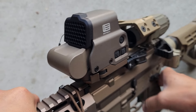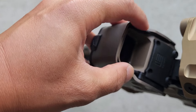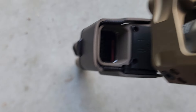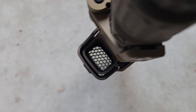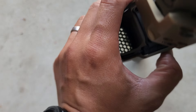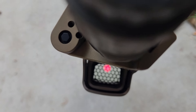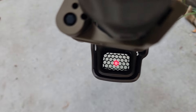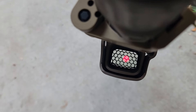To remove it, just pinch those and pull off. It's super hard to focus on the reticle with this, but there you go — you can see how it looks through the optic.